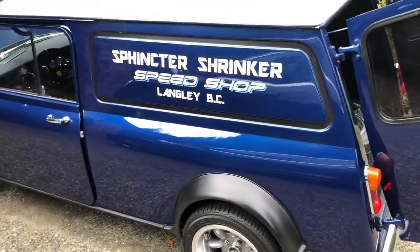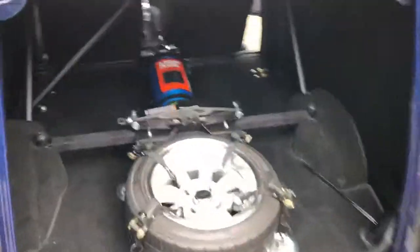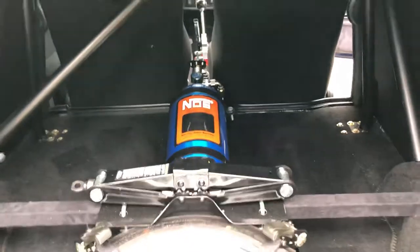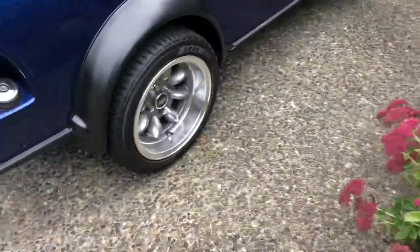The car is affectionately known as the 'sphincter shrinker' due to its 225 horsepower in a 1500-pound vehicle. On top of that, there's a NOS system offering a 50 to 100 shot, which hasn't been deemed necessary yet.